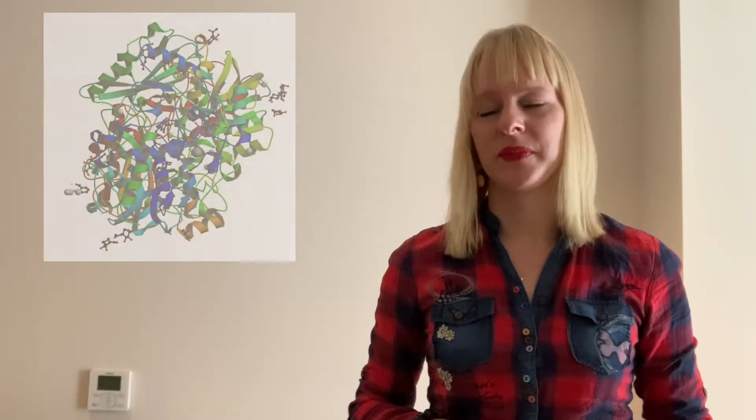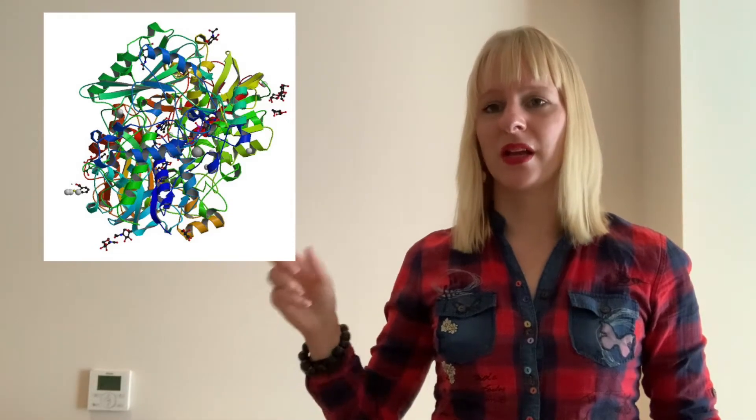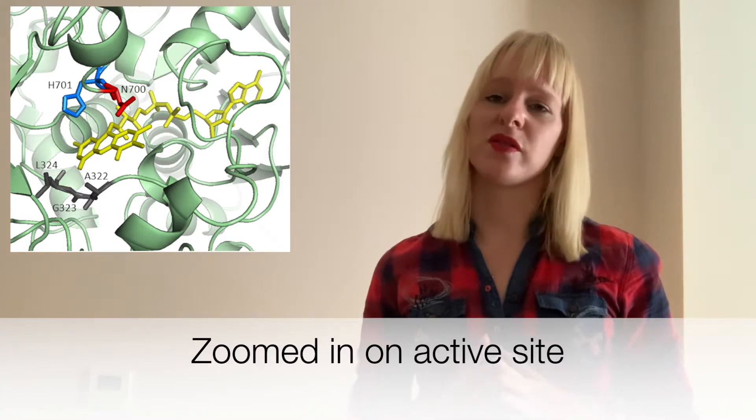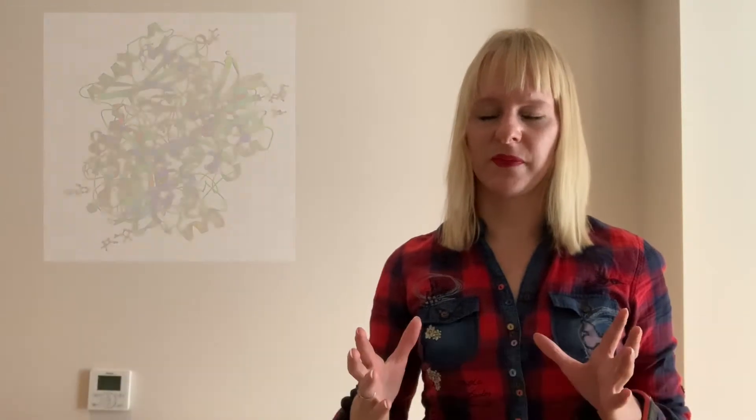Let's look at how these molecular imprinted polymers work in a little more detail and compare them to biological recognition elements, such as enzymes or antibodies. Here you can see the structure of an enzyme — it has an active site, which is where the molecules are converted, and around this active site is supported by a 3D structure to make sure the active site stays intact.